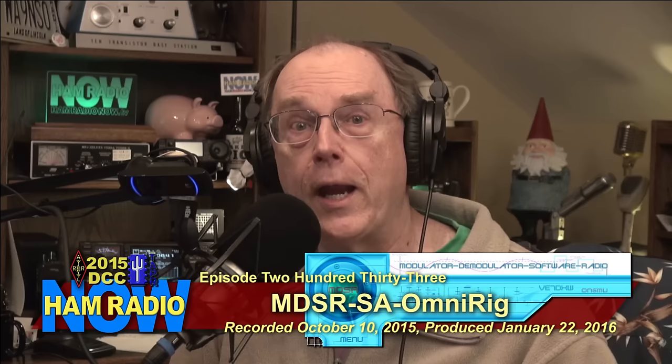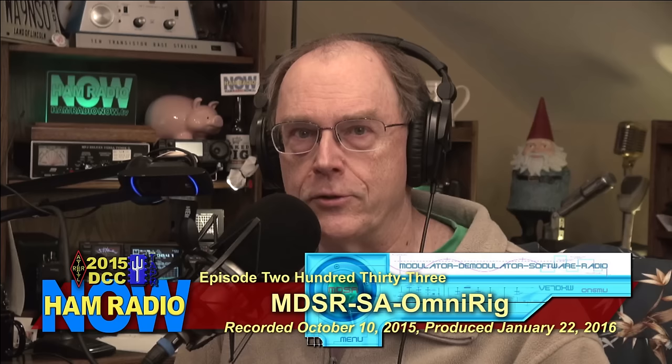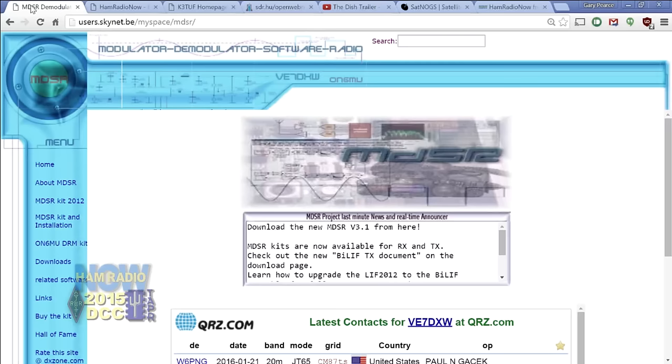Ham Radio Now, episode 233. MDSR SA, OmniRig — lead-off talk from Saturday morning at the 2015 ARRL and TAPR Digital Communications Conference in Chicago. Presenting is Alex Schwartz, VE7DXW. I'm Gary Pierce, KN4AQ. The simple explanation is that the MDSR software and the LYFT interface boards are a very inexpensive way to turn your HF radio into a real software defined radio.